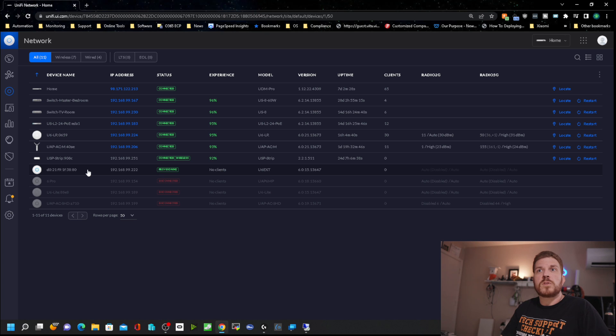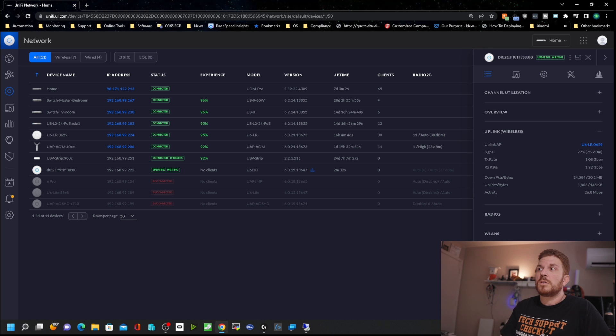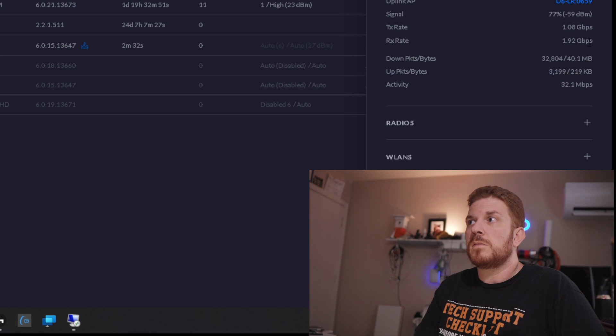Once it's done provisioning, you'll see that it turns blue in color. It is still currently provisioning, and it looks like there is a firmware update. So we'll go ahead and update the firmware. Currently you can see the connected mesh speed here is 1.08 gigabits for transmit and 1.92 gigabits for receive.